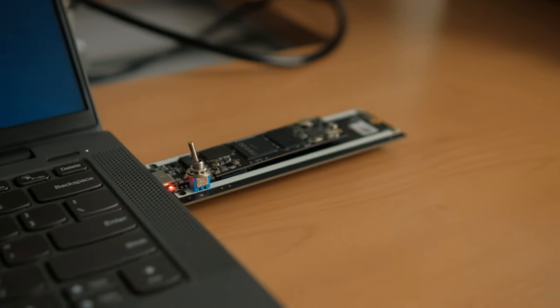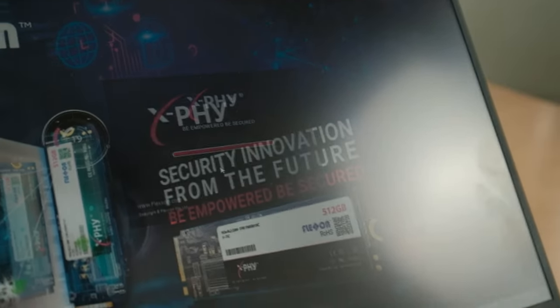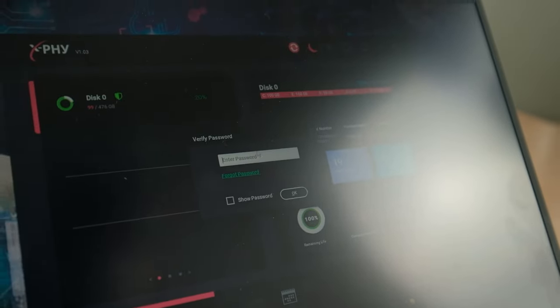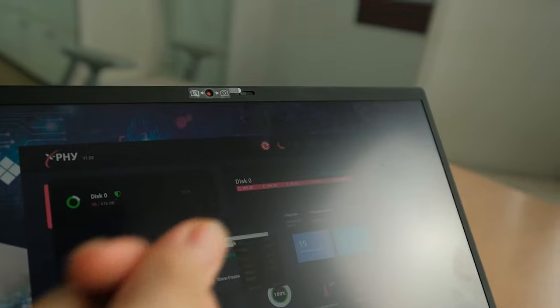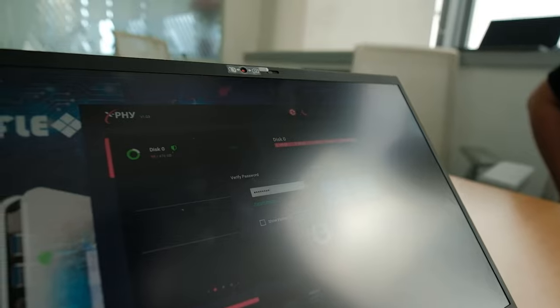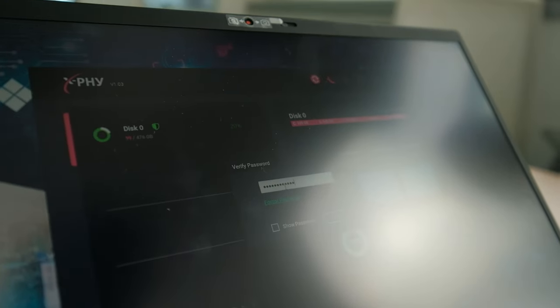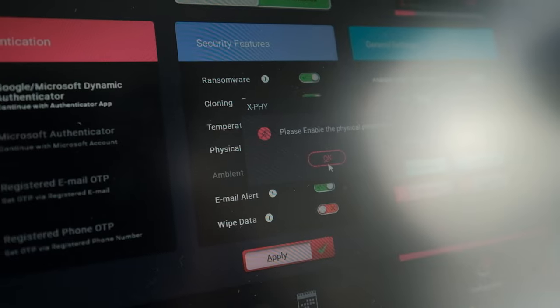Everything was encrypted and, just like the previous process, it had to be unlocked by the phone with two-factor authentication. Now we're back up and running. Next we're going to do the physical attack — we're going to pull the drive suddenly from the machine. It has a feature that detects if you're pulling out the drive and will wipe everything — it's like a Thanos snap. We're going to turn on that wipe data feature because for some people it's a lot more convenient than putting an SSD in a paper shredder.